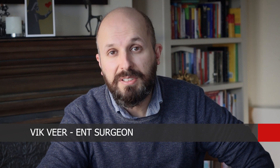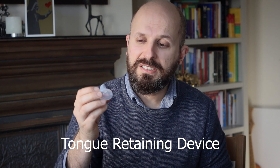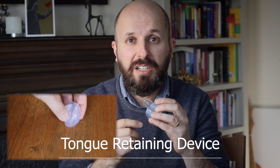Hi there, my name is Vic Veer. I'm an ENT consultant surgeon working for the National Health Service in England. Today I want to tell you about a device called a tongue retaining device, which in essence is a suction cap that pulls out your tongue and keeps it out of your mouth as you sleep at night. The idea is that you're pulling the tongue out of the way so you can breathe behind it.